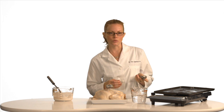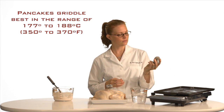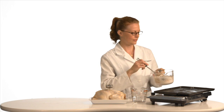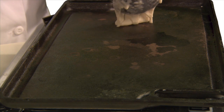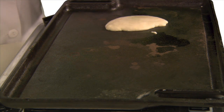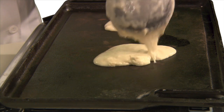I wonder if my griddle is really ready for these pancakes. Let's measure it again. Looks just about right. Let's make pancakes. But remember, it's not just food — it's science.